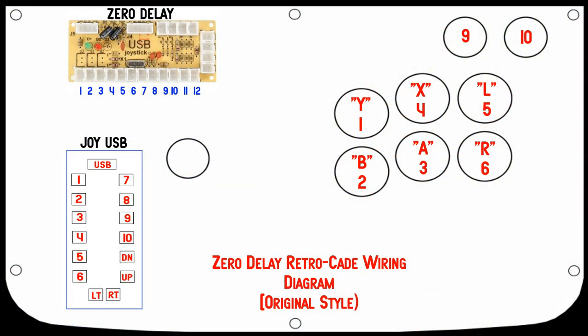To use this arcade stick with the Super Retrocade, you'd have to do a little rewiring — pretty simple stuff. You do not need to unplug anything from the actual microswitches on the buttons; you just need to pull the connections from the board, either the zero delay or the Joy USB encoder included with this fight stick. This diagram shows the original style controller for the Retrocade. The top three buttons are Y, X, and L; the bottom three are B, A, and R — mimicking the Super Nintendo controller. The top two buttons, nine and ten, are Select and Start. You just move those connections to the board at the corresponding numbers.